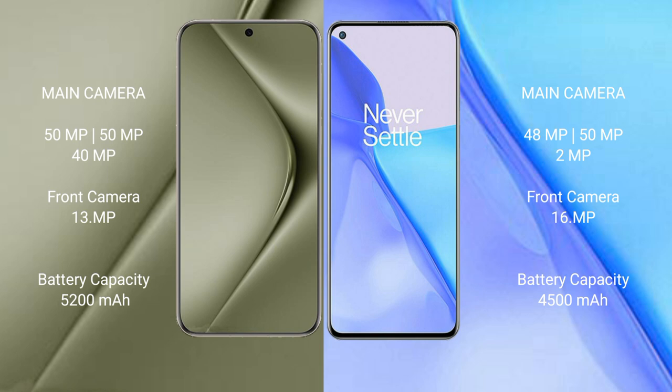The Huawei Pura 70 Ultra has a 5200mAh battery with 100W fast charging support. The OnePlus 9 has a 4500mAh battery with 65W fast charging support.